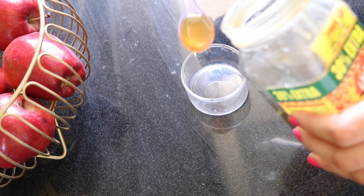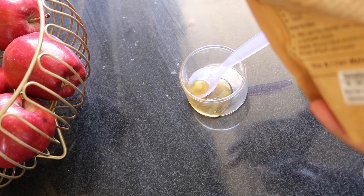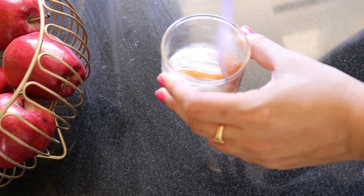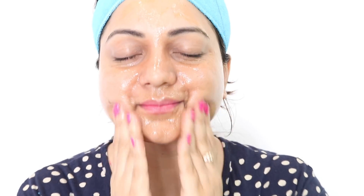To prepare the facial glow cleanser, you need one teaspoon of honey. Add a pinch of sandalwood powder and mix thoroughly to get a smooth paste. Apply this paste to your wet face and rub in a circular motion for two minutes, then wash off with cool water.